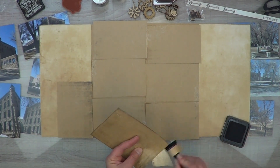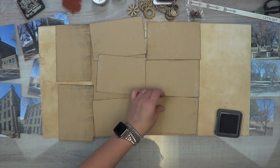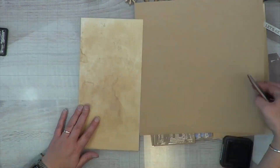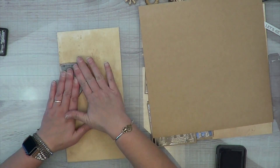I'm going to ink my edges with the Ground Espresso — it lives on my desk — so I'll ink up all of these photo mats. Then I'll cut down all my photos and glue them down. I went ahead and just did that off-camera without boring you guys to death because it's the same old stuff.